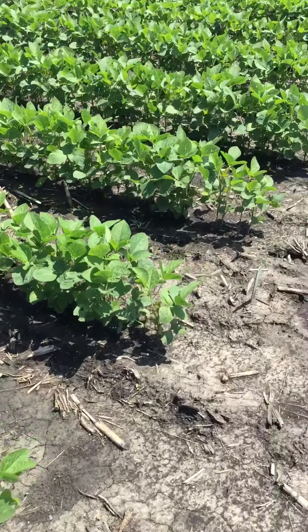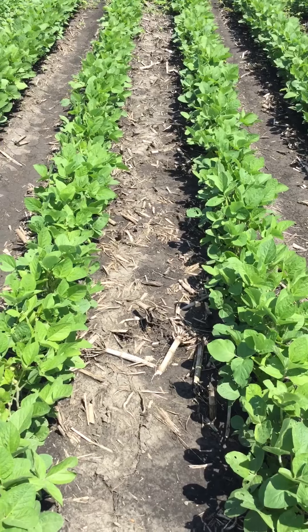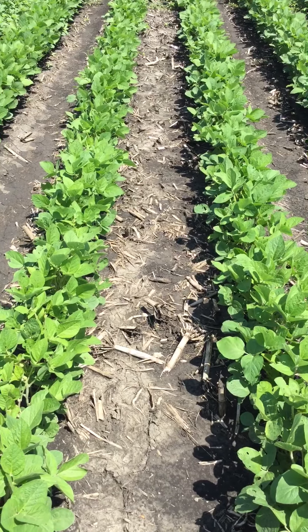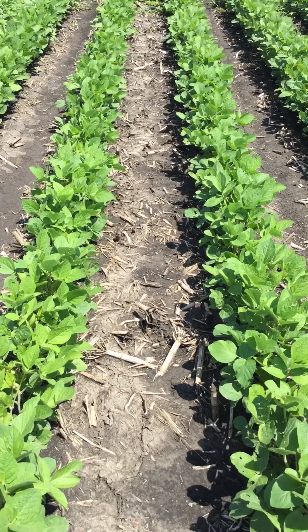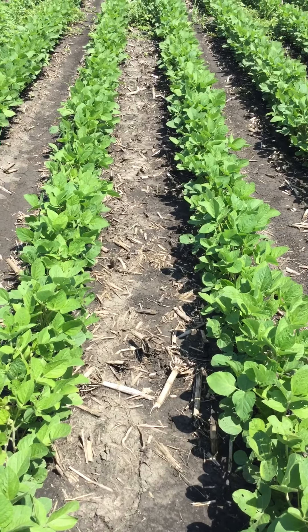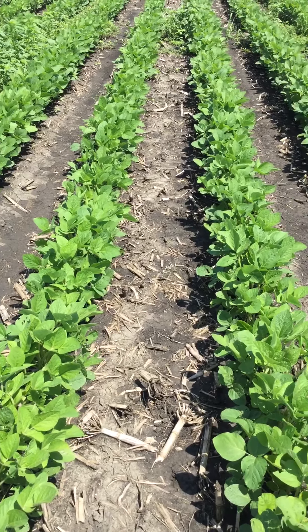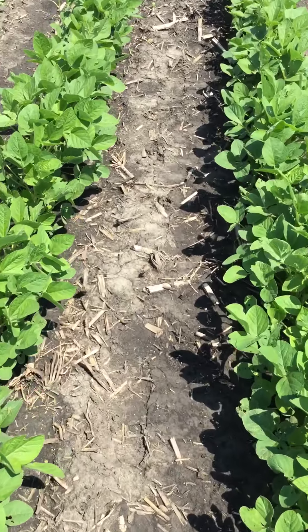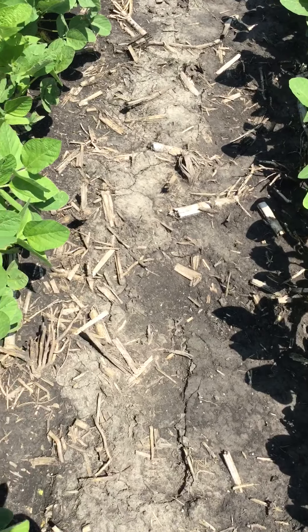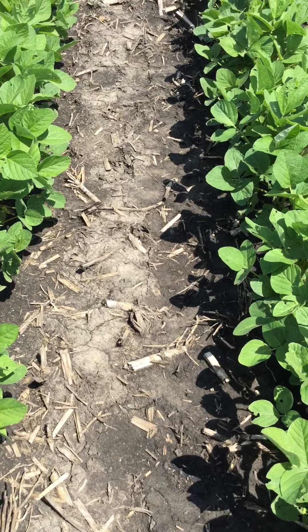The next plot is Dimetric Charge. This is a new herbicide product from Winfield United. It's a pre-mixed combination of metribuzin, the active ingredient in Dimetric Liquid, as well as flumioxazin. So again, 37 days after application, we've got very good weed control. No large weeds present or visible. As we move into the plot, very few, if any, weed seedlings just starting to come through.